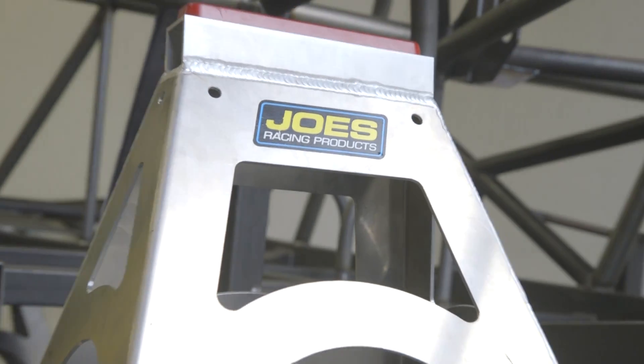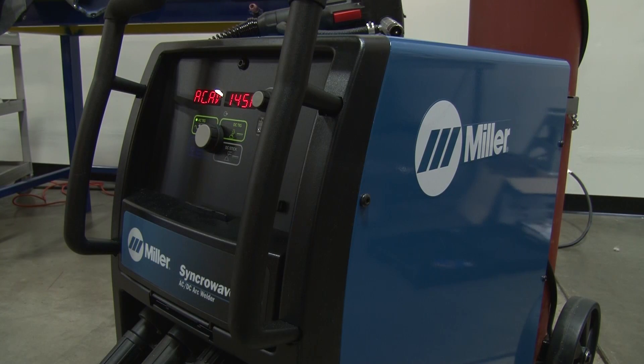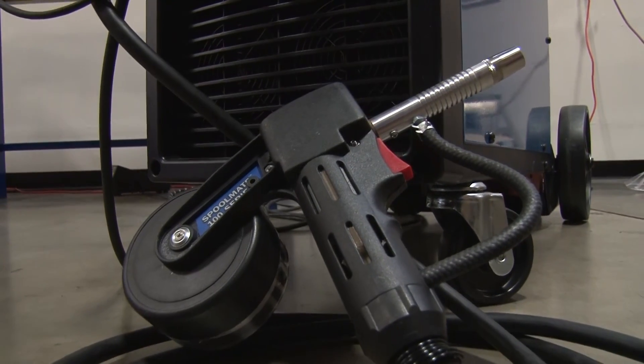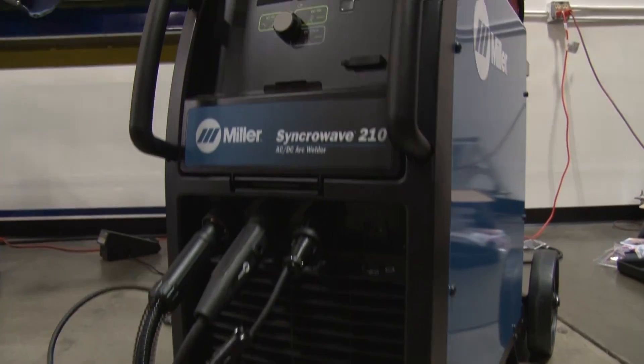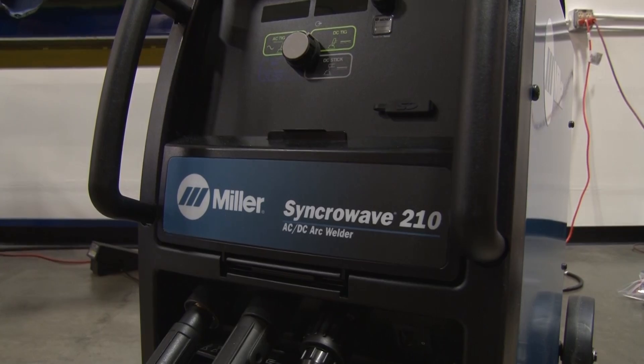Today's project, we're going to be welding one of Joe's jack stands. It's made out of aluminum, and we're going to be using the Syncowave 210 TIG MIG Complete. We're going to use the spool gun to tack this jack stand together, then switch it over to the TIG process, where we'll finish TIG welding the entire jack stand.